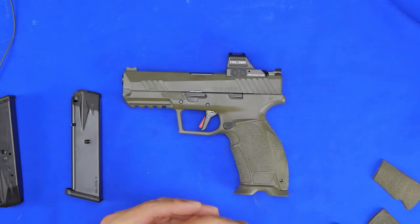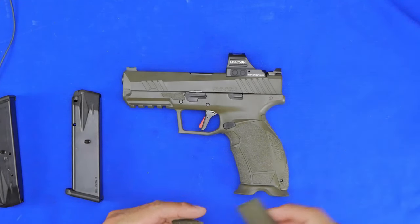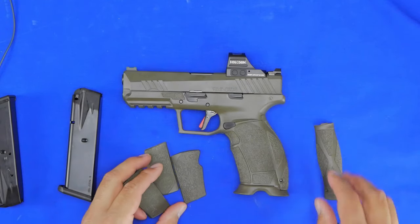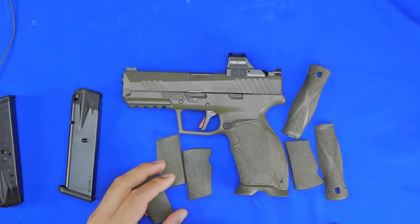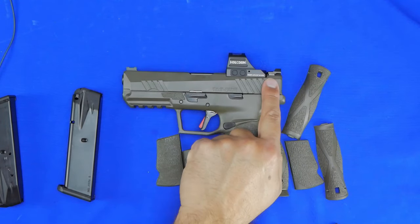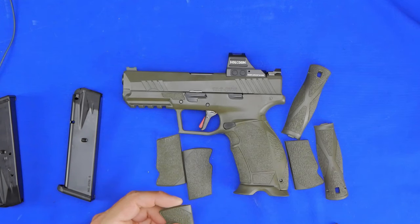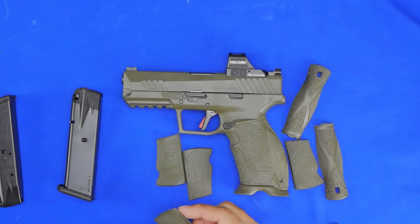Some people will ask about aftermarket support. Honestly, you don't need much. Since it is an XD clone, you can use holsters from an XDM or XD with a four-and-a-half-inch slide. The rear and front sights are actually Glock sights, so if you want to upgrade sights or get a carry holster, there's already plenty of aftermarket support for all of that.